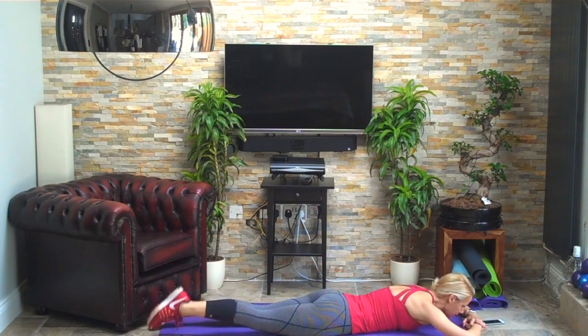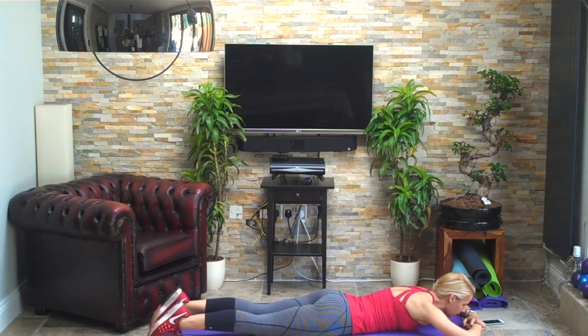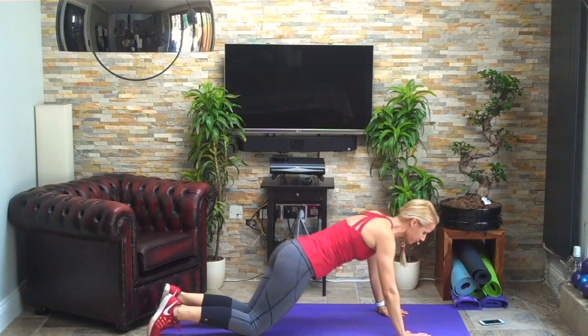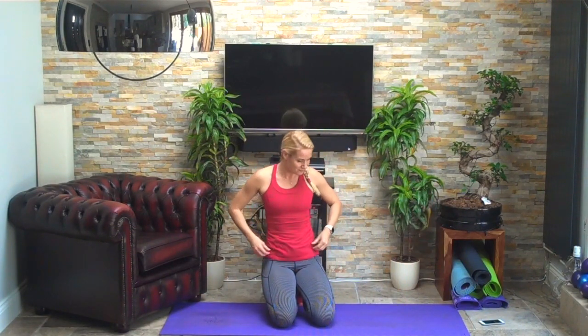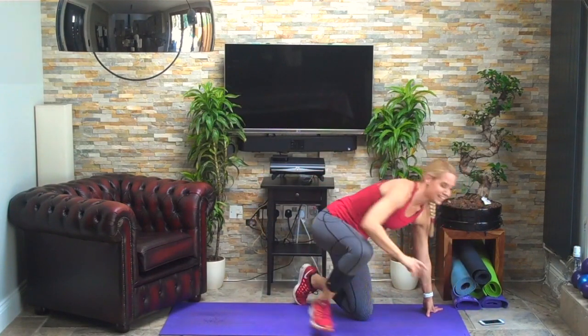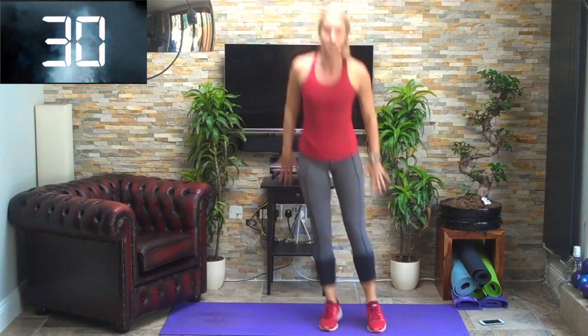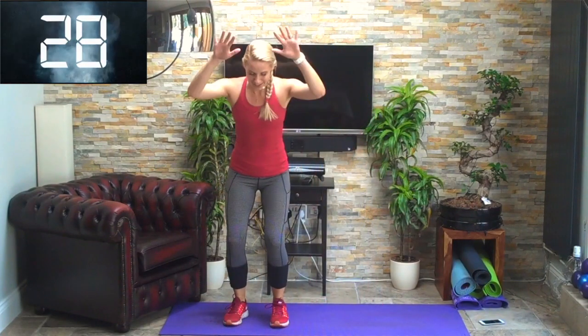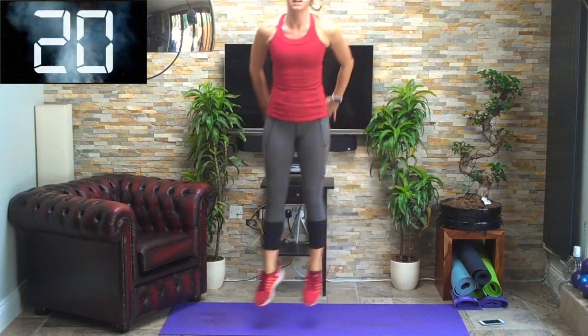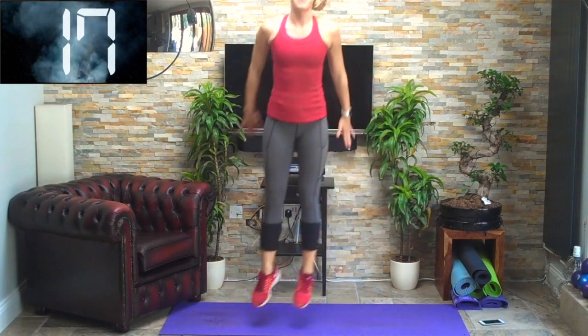Three, two, one — brilliant. Coming back up again. Really concentrate on getting that height on these squat jumps — side to side, knees forward, toes forward, using the glutes. Three, two, one, off we go — driving up, throw those arms down, drawing in the tummy. Push the arms down to get that height — not back, down.